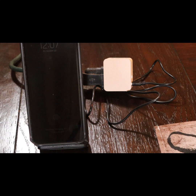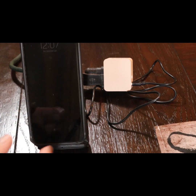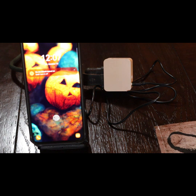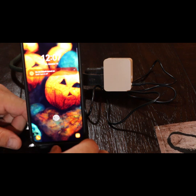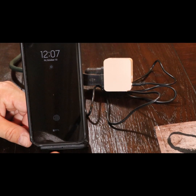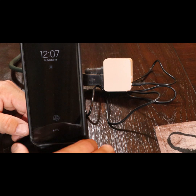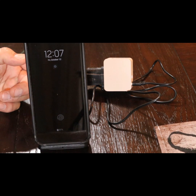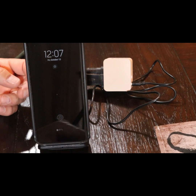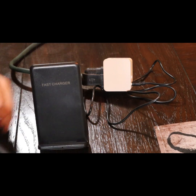Starting to charge... alright. It does not say fast charging. It just says 81% and actually it's not even charging. So maybe the case is the problem.